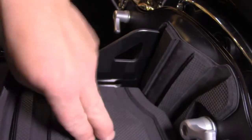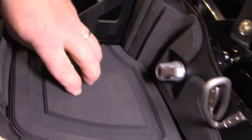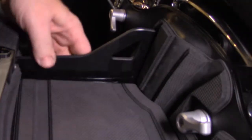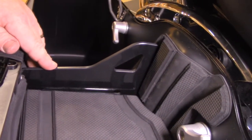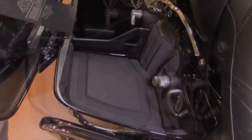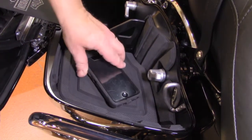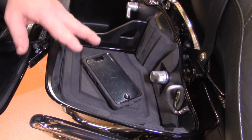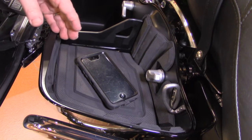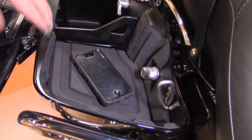It should lock in right there and that should be set. Once it's pushed down it is taut and it's formed really well. Once everything is locked in, this thing is pretty neat — you can put your cell phone, keys, and all different little items that you need to get to quickly while you're on the road, on a ride, or on your trip.